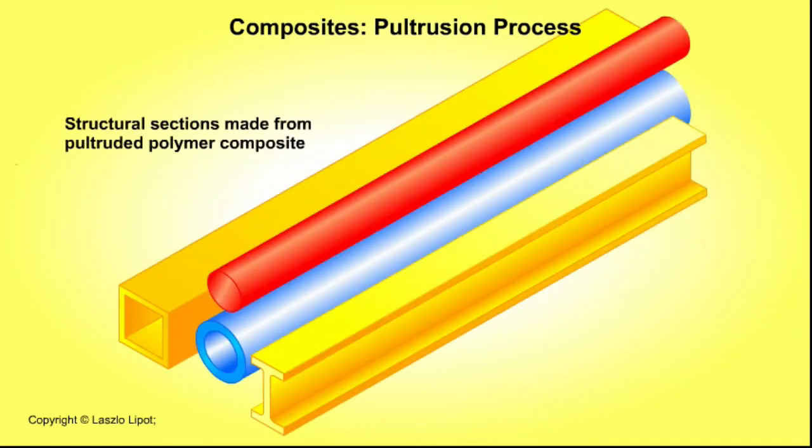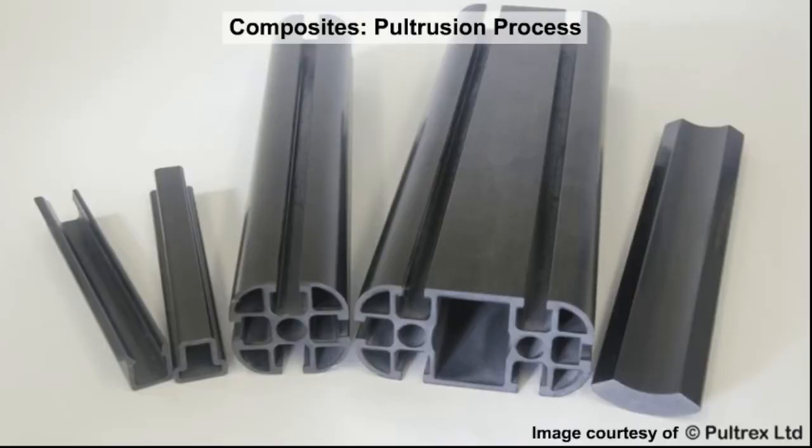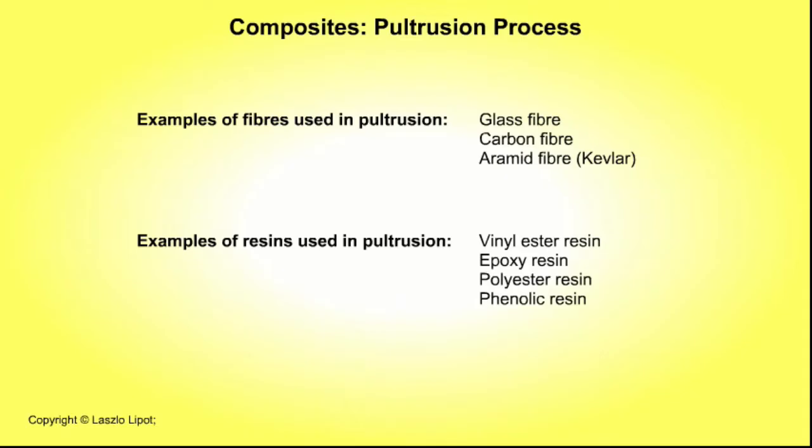Here are typical examples of pultruded polymer composites. Examples of fibres used in pultrusion are glass fibre, carbon fibre, aramid fibre — that is Kevlar. Examples of resins used in pultrusion are vinyl ester resin, epoxy resin, polyester resin and phenolic resin.